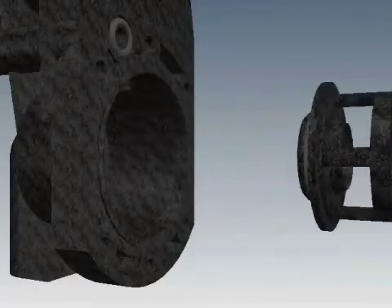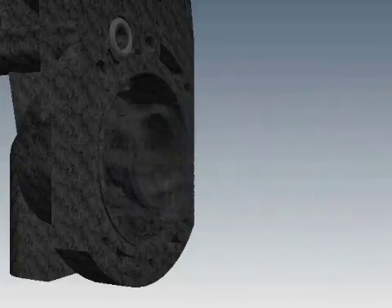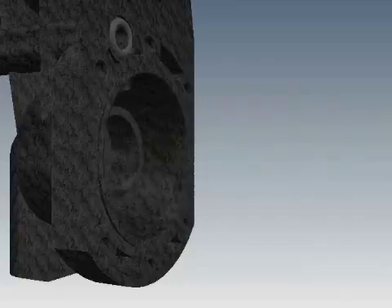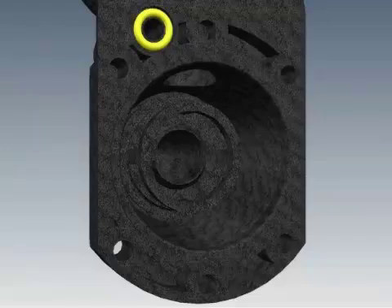A damaged seat can be replaced by pulling outward. To reinstall, lubricate the O-ring, then push and twist as you insert the seat into the housing. You will want to clean or replace the small O-ring that sits in the groove between two of the screw holes.